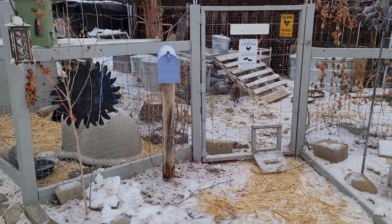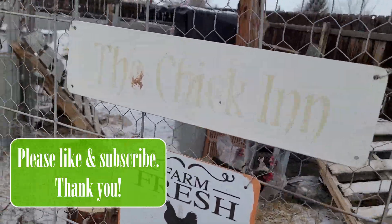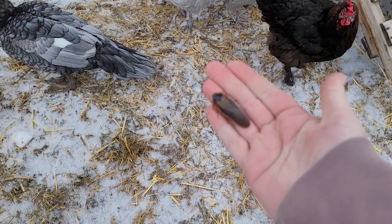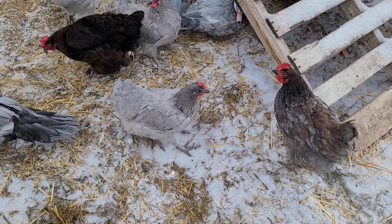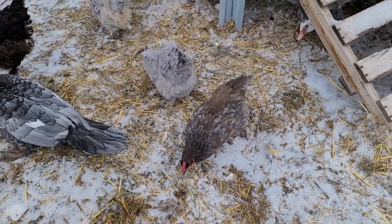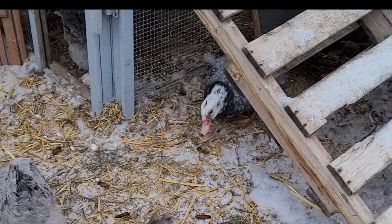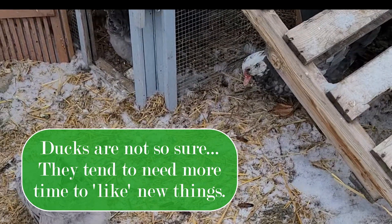It is bracing out here. It snowed again and I had just laid out all of this fresh straw. Let's see how you like these — these are the Dubia roaches. All the chickens are liking them!